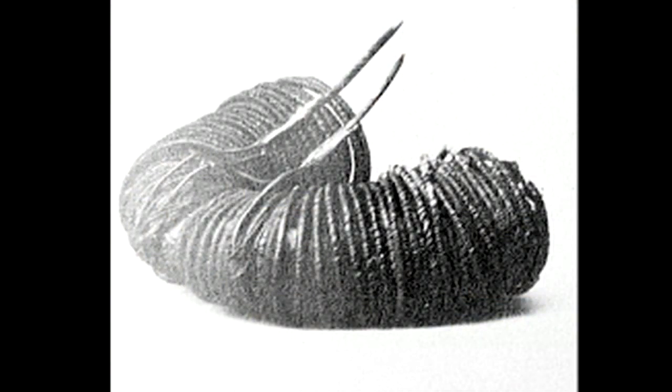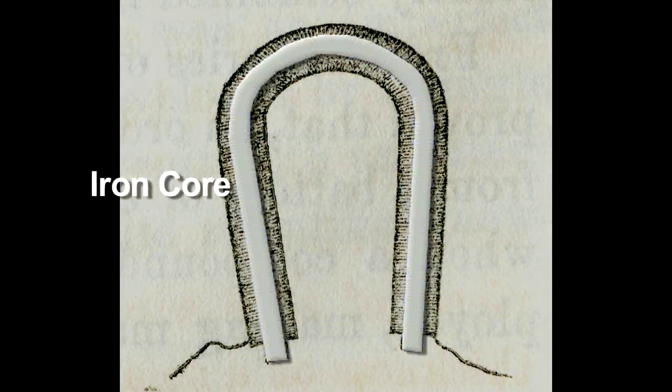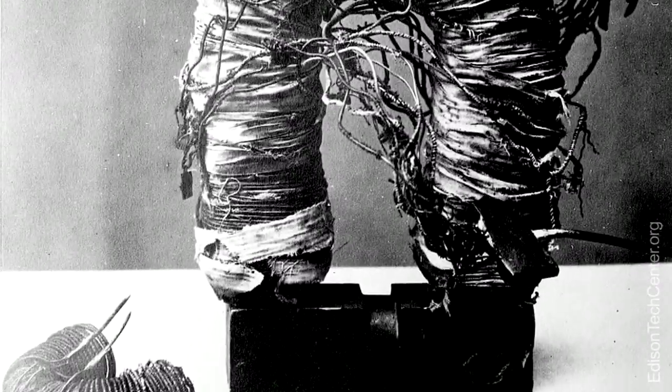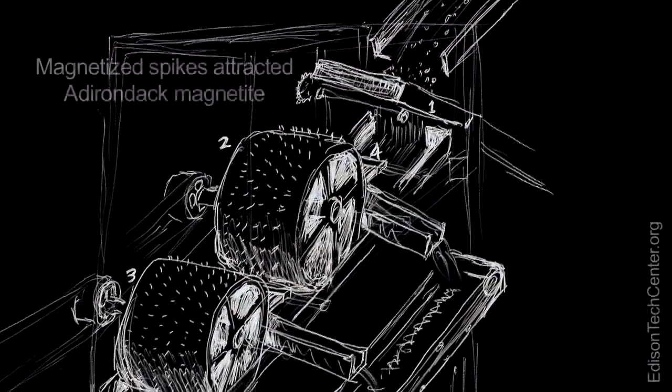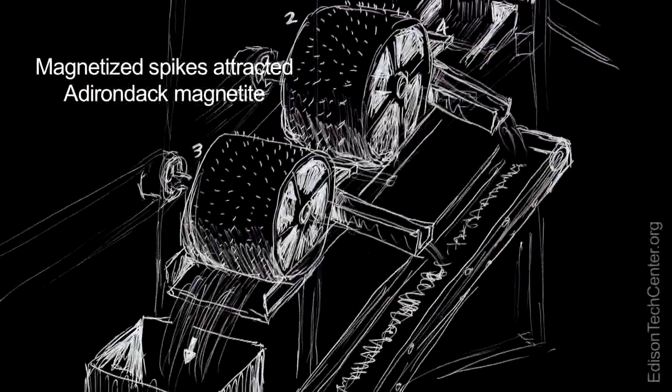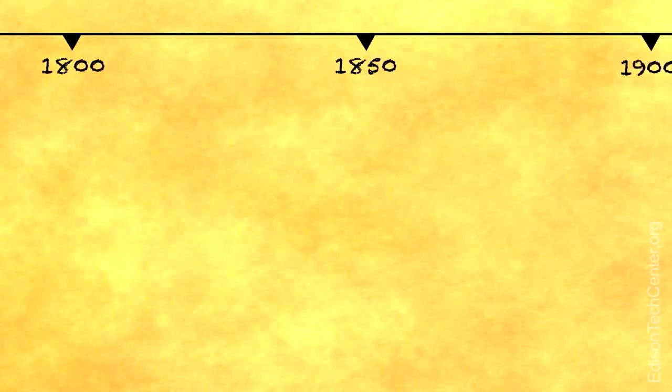His first electromagnets were made from iron cores wrapped in copper wire and were insulated by pieces of his wife's wedding dress. Henry built a magnetic device used to separate high-quality magnetite from impurity, and thus began the birth of the electrical industry.